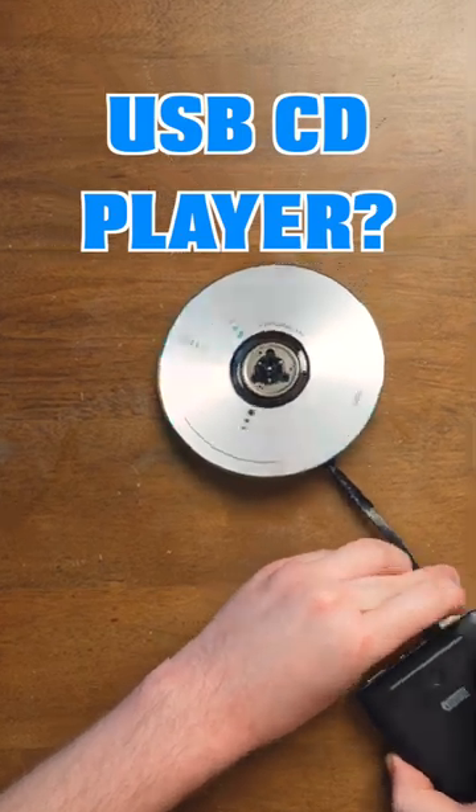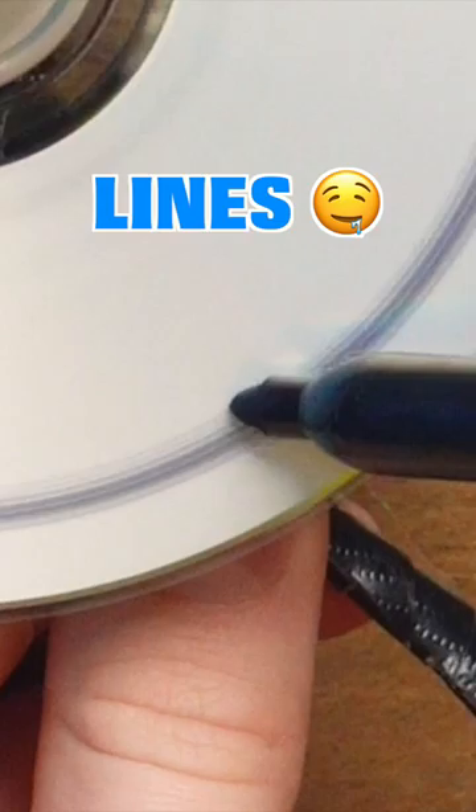I made a CD player that plugs into a USB port. Why did I do this? Good question. Look, when it spins, you can put the sharpie there and it makes lines. Unplug it, stop it with my finger, and look — circular lines.